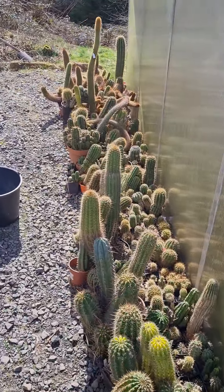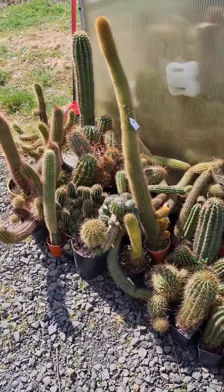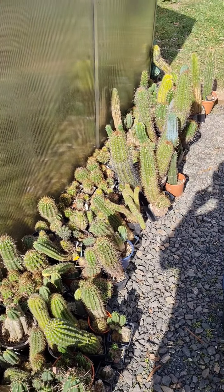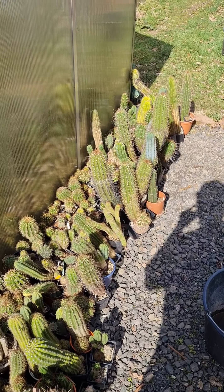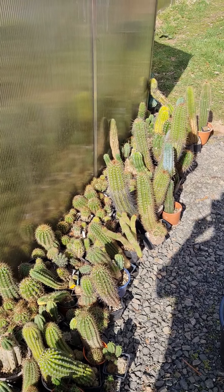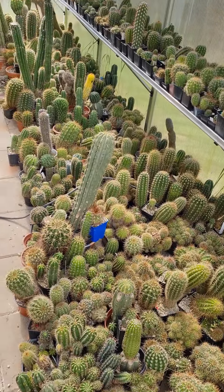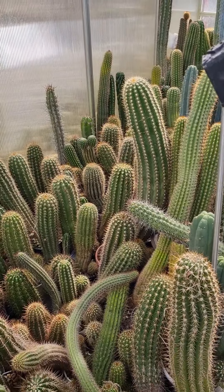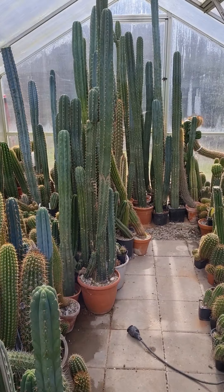These are already outside. It's a lot of bright sun now, so a few will definitely get sunburned, but I don't care — they need to harden up, otherwise they won't survive in this environment. Survival of the fittest cactus. Now I'll water and fertilize everything; I have enough space to work. This will be enough for now and I'll continue tomorrow — every day a little bit.